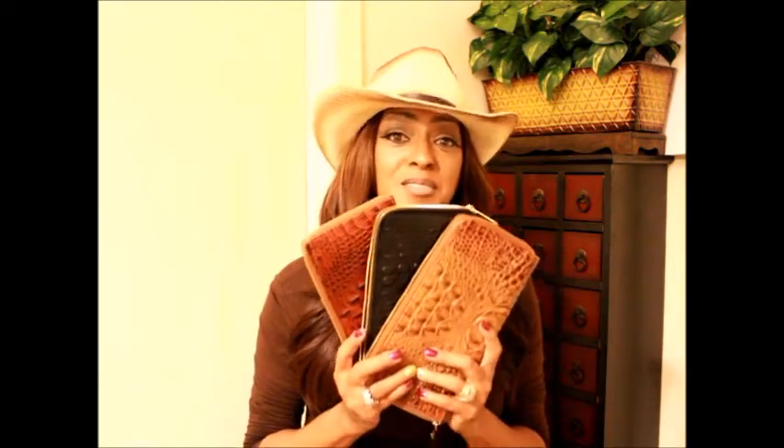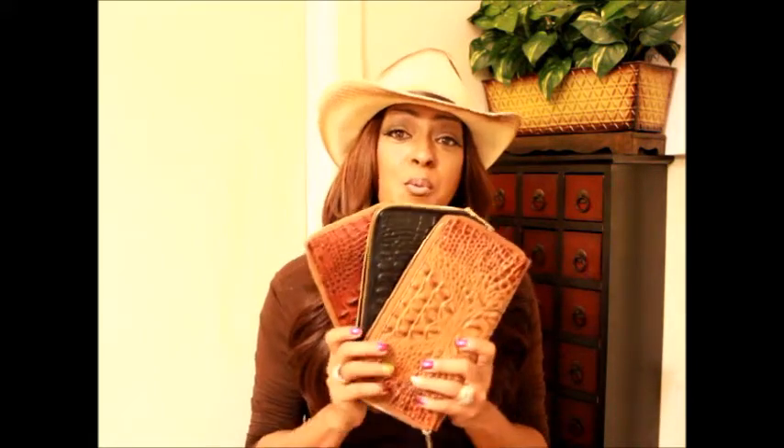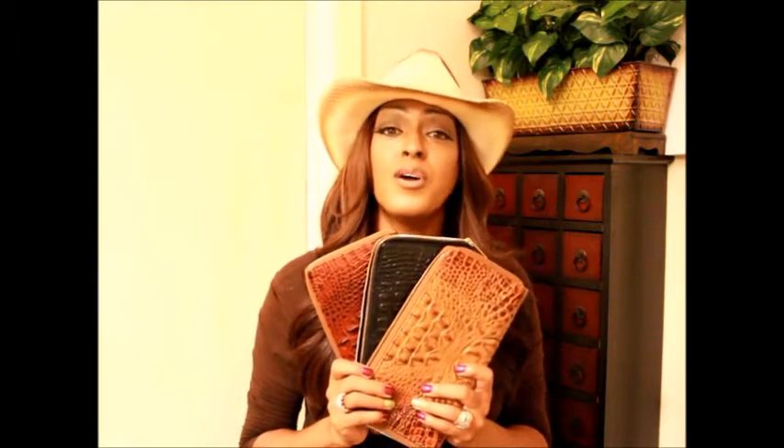Hi everybody, it's the Brahmin Handbag Babe! I am coming at you guys with a reveal — yes, I got a new Skylar wallet. Now you guys know I love the Skylar wallet. This is how much I love them: I got three of them already — the pecan one, the black, and the toasted almond. Well, there is a new color that just arrived on the Dillard's shelves. It is a Dillard's exclusive.